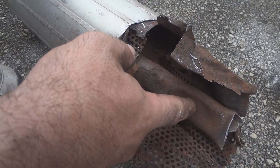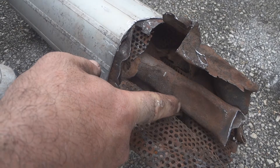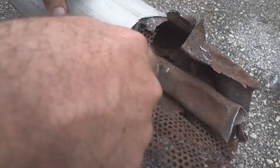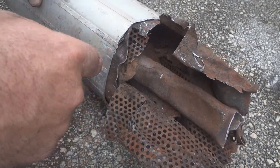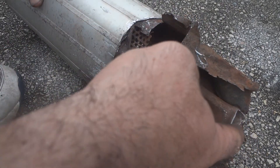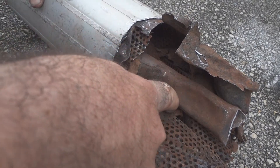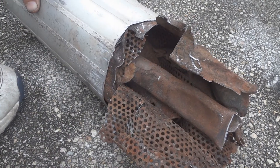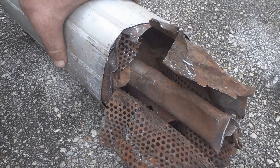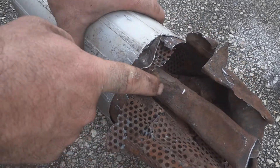This pipe here brings the exhaust in from the engine, and there's a bigger one here which goes out the back of the muffler to let the exhaust out. So the way it works is it slows down the flow of exhaust into the muffler by having a smaller pipe, but then it has a bigger pipe inside so it can get out fast, so that way your performance isn't hindered too much from the engine trying to fight against the exhaust.